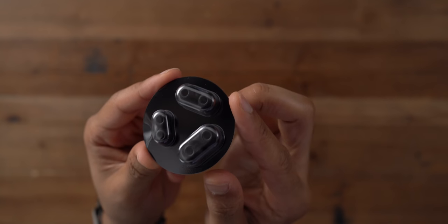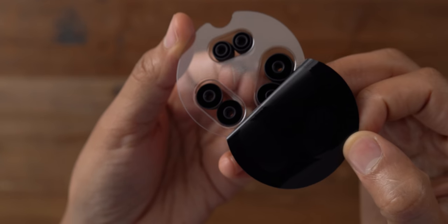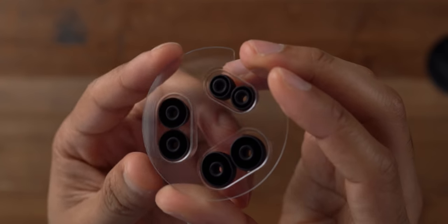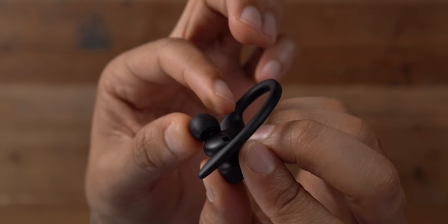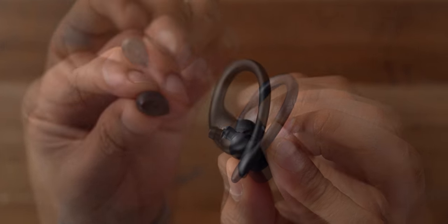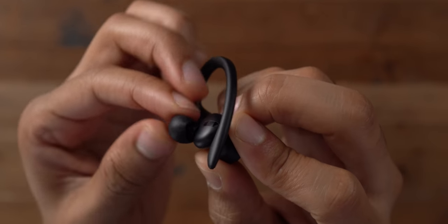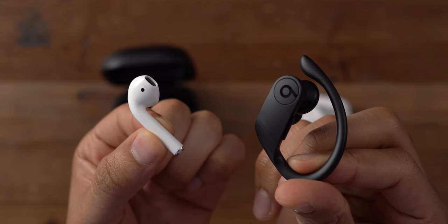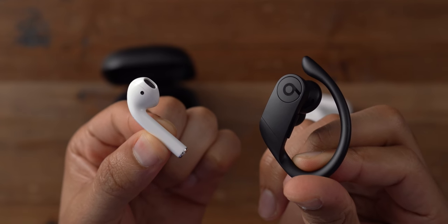After using them for a while, I actually think I prefer the look of the Powerbeats Pro to the AirPods — let me know down below what you think, as it's obviously very subjective. The replaceable ear tips are another factor to consider because they help with fit. You get three pairs of replaceable ear tips along with a pair that's already pre-installed. Removing the ear tips is super easy — just squeeze and pull gently — and reinstalling is easy too, just squeeze and press firmly. It's recommended that you install the tip that works best with your ear canal. While the AirPods design is more streamlined and minimalistic, the Powerbeats design is really geared towards providing the perfect fit for you.